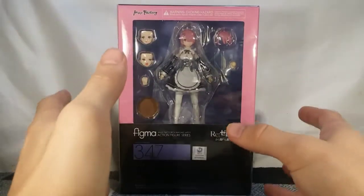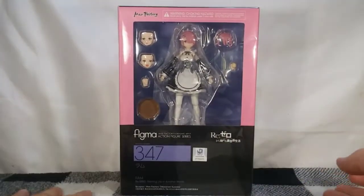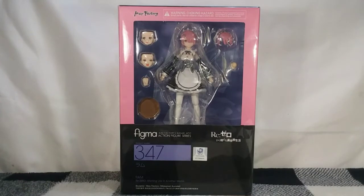Admittedly this figure does look like it's going to be a nearly identical figure to the Figma REM, so there probably won't be that much meat to this video. But I'm still really looking forward to this. I've been wanting to get this figure for a while and it's actually one of the cheapest Figmas right now. I do have REM and Amelia as well, so we'll get some group shots. We still don't have a Subaru, so there's that.